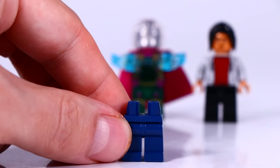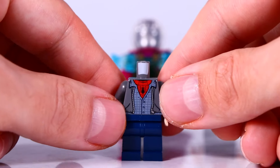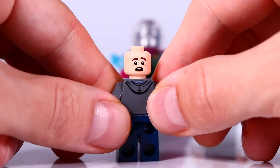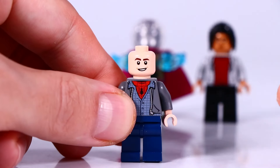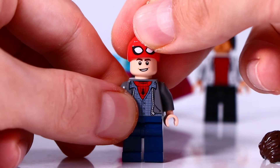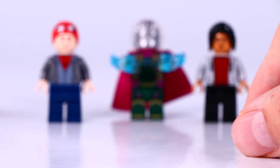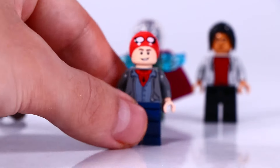And here we have Peter Parker wearing some jeans with a greyish shirt and a greyish vest on top. And you see part of the Spider-Man suit coming underneath. He has two facial expressions and we get a cool hair piece for him, but also a half shown Spider-Man mask for hiding the identity. A little bit difficult, but to play and make some scenes with it, I think it looks really awesome.